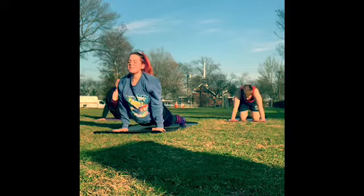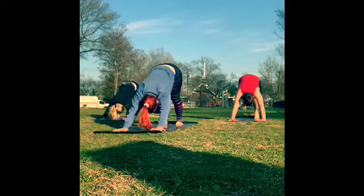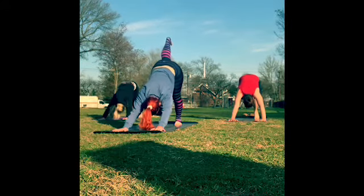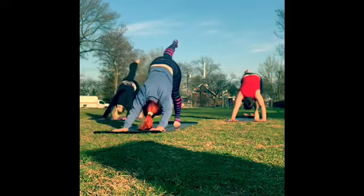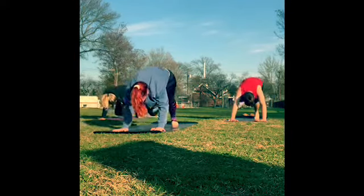Inhale forward to plank pose — shoulders above the wrists — then pull the shoulders past the fingertips. Option for knees-chest-chin or chaturanga. If coming through chaturanga, lower down halfway — 90-degree bend in the elbows. Inhale for upward facing dog: press into the tops of the feet, lift the tops of the thighs. Exhale for downward facing dog — roll over the toes and lift the hips. Inhale, take the right leg up to the sky. Exhale, knee to the nose. Inhale, three-legged dog. Exhale, knee to right elbow. Inhale, three-legged dog. Exhale, knee to left elbow.